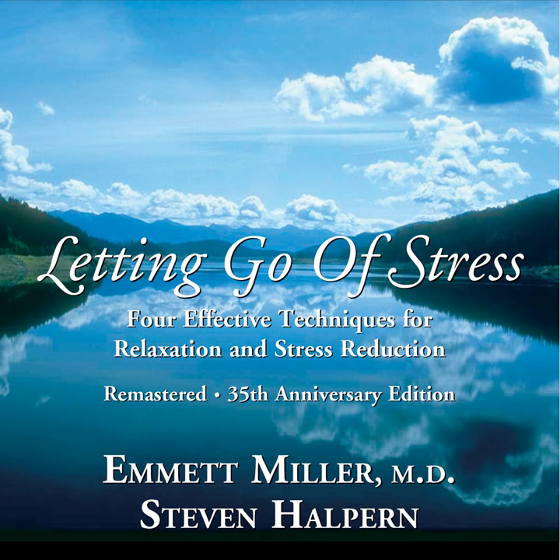And as that relaxation gently flows into the muscles around your mouth, you may feel your jaw muscles relaxing. And as they relax, your mouth may droop open slightly, and each movement that you feel in your body will just be a further sign of your body growing more and more relaxed. And as that relaxation flows down into the muscles of your neck and your throat, you may find yourself swallowing. And let that swallow relax your neck even more.